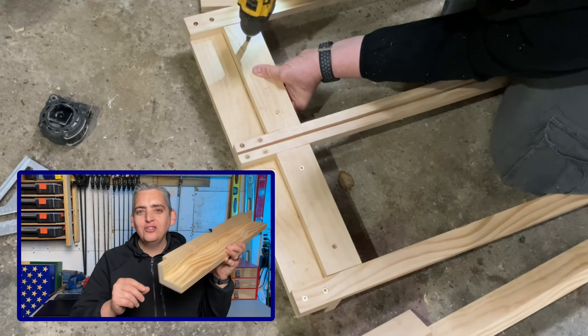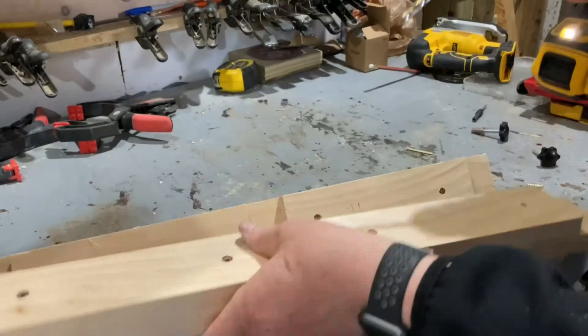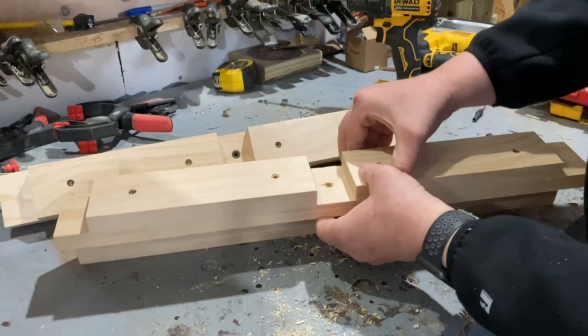That way the long side of the L is what the canvases will sit on, which will give me a little extra room. I decided to use threaded inserts and star-headed bolts for all the moving parts of the easel, so that everything can easily be adjusted or removed if needed. I purchased the inserts and bolts as a kit from Amazon — it comes with a wide variety of sizes of both. I'll make sure to leave a link for the kit in the description below.